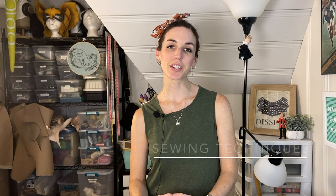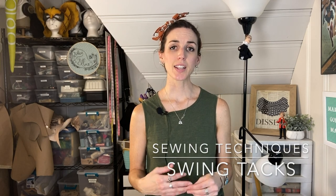Hi friends, it's Paisley and Glue here and today we're going to talk about swing tacks. Swing tacks are something I use when making costumes and garments to keep layers of fabric behaving together or swinging together without having to stitch them completely. I'll often use them on a cape, swing tacking the lining to the outside in a couple places so the lining doesn't flip up and show your seams.